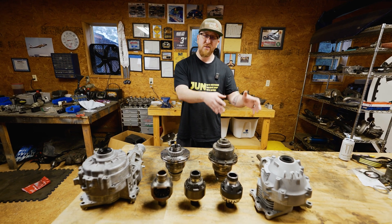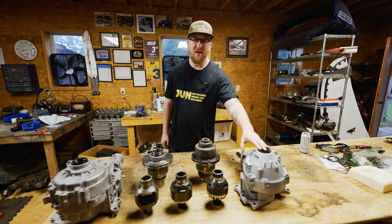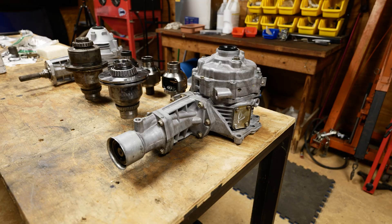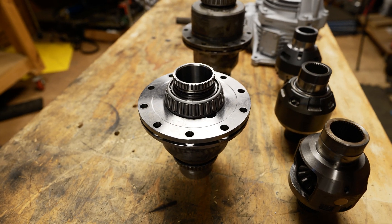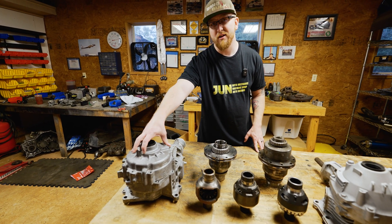I'm going to show you the differences between an Evo 8 and Evo 9 transfer case. Most Evo 8's came with a non-ACD transfer case, meaning non-active center diff, unless you had a 2005 Evo 8, which had ACD in it. All Evo 9's came with an ACD transfer case with an active center diff.